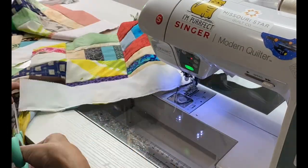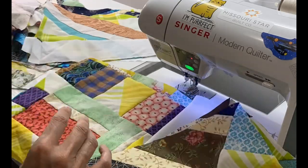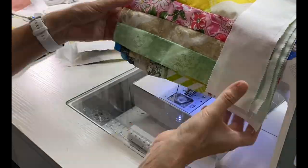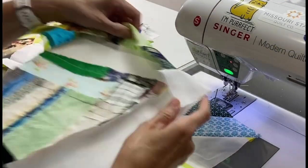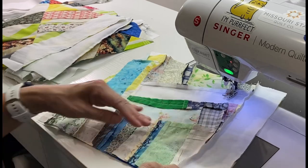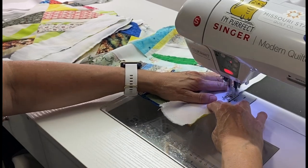Once I got all that sashing sewn on one side, I sorted these out into four piles, and then I mixed them up so that no two similar squares would be next to each other. My next step was to start putting two blocks together to make a pair, then I will stitch two pairs together to make a row of four.